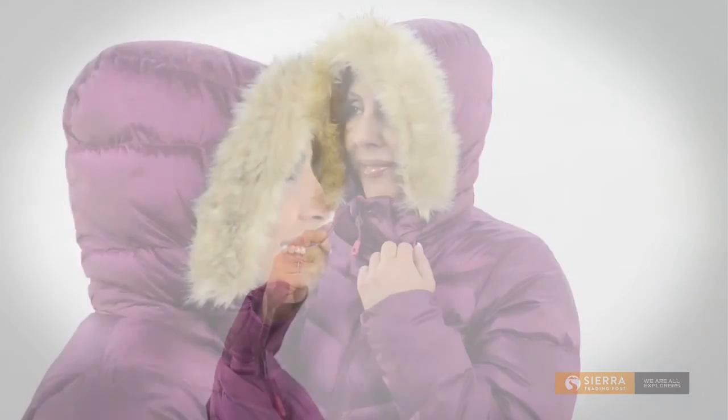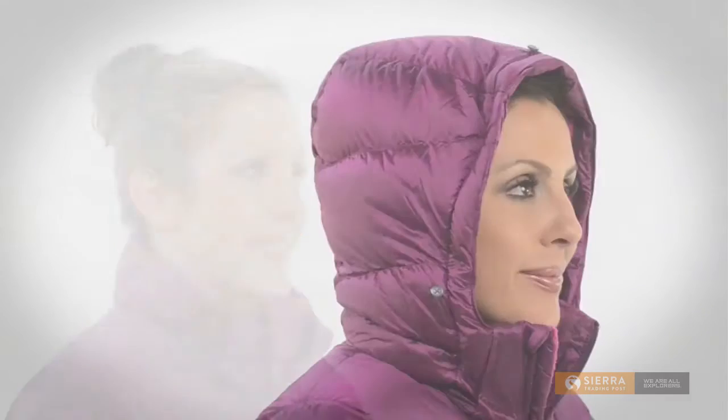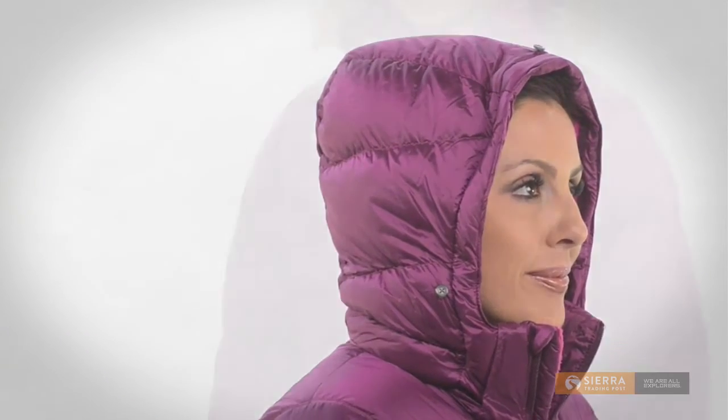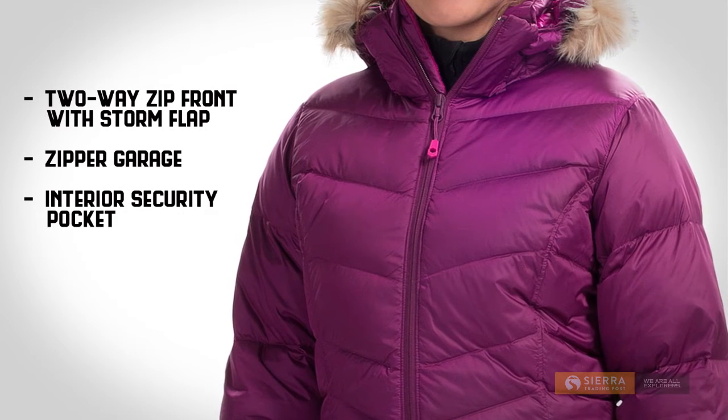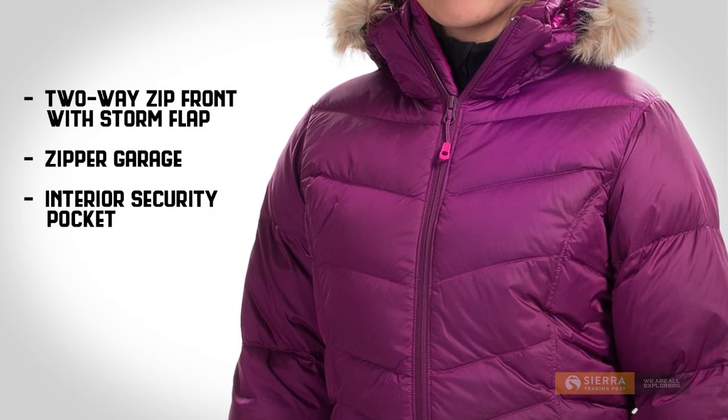The insulated hood is adjustable with draw cords at the collar and zips off. The faux fur trim is also removable. There is a two-way main zipper with a storm flap inside and a zipper garage to keep your chin protected.